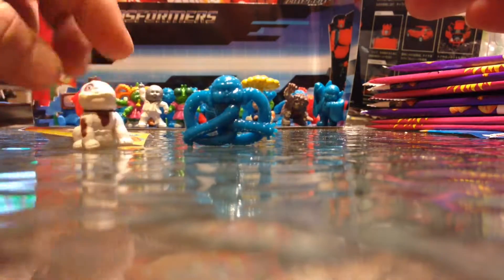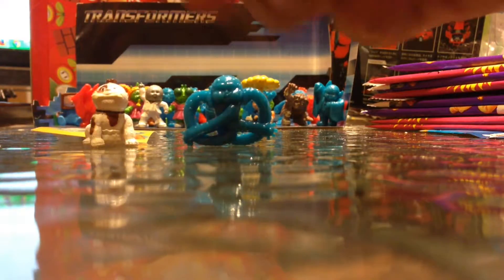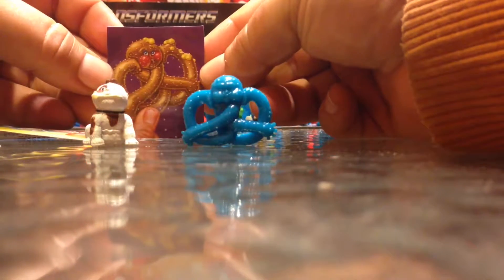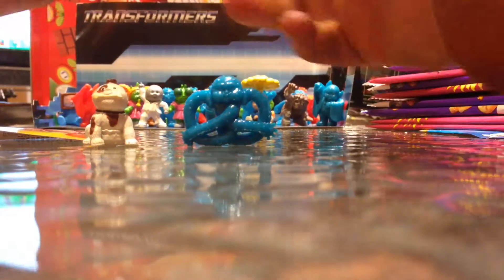I also have a Mark Bark in yellow. And then here's the Salty Shawn — I have it in brown.